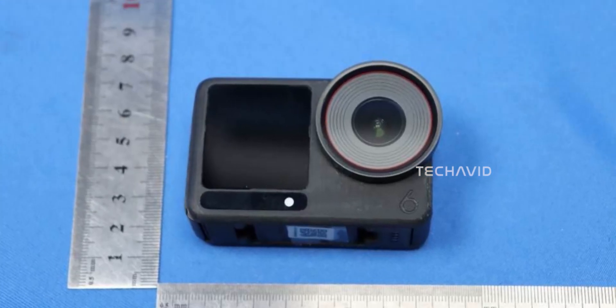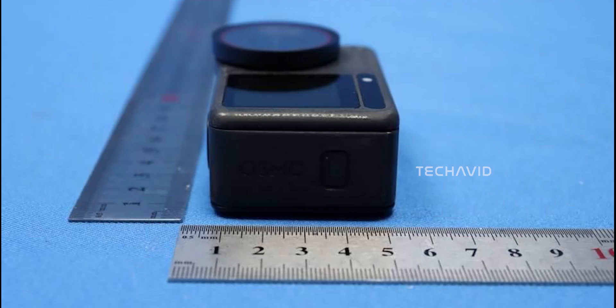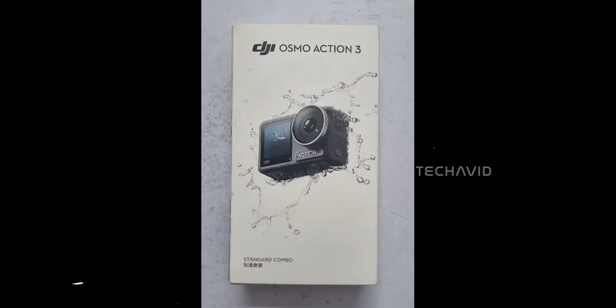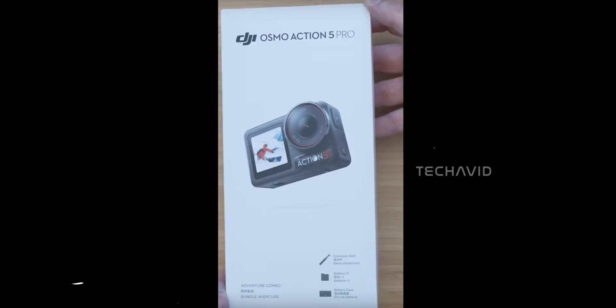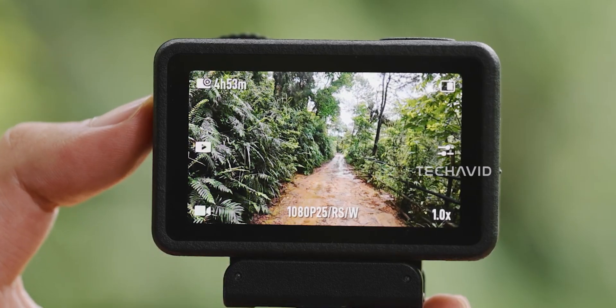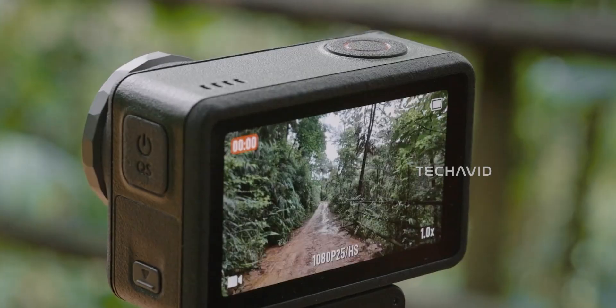The Osmo Action 6 is warming up for launch. DJI's been pretty consistent — Action 3 in September 2022, Action 4 in August 2023, and Action 5 Pro in September 2024. Going by that trend, late summer or early fall 2025 makes total sense, and the latest leaks are pointing right at September.